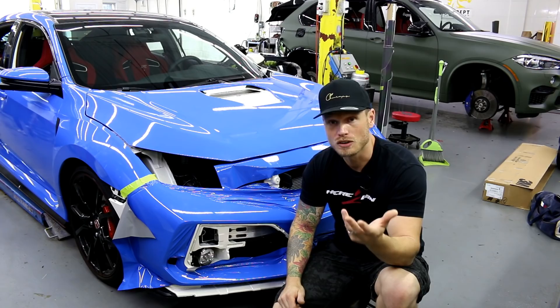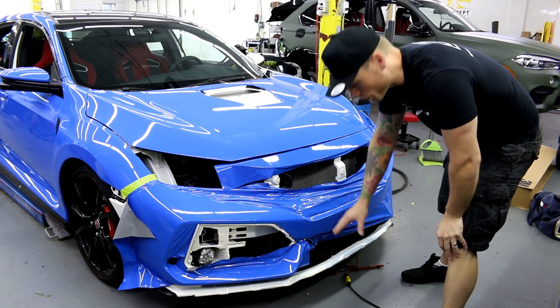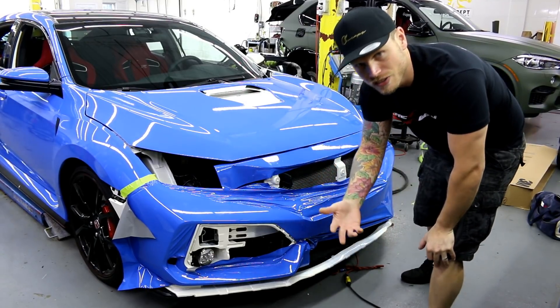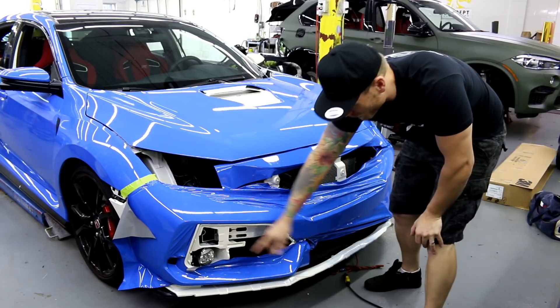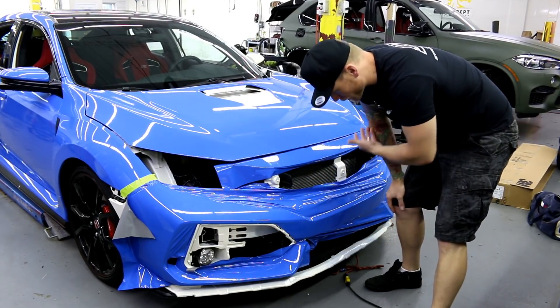I prepped the surface with Isopropyl Alcohol. As you can see I've taken everything off the car, off the front bumper — the front lip is gone, all the grills are gone, this piece, that piece. Every piece of plastic that goes on the front bumper is gone other than the fog lights. They don't really need to come out; they're not really in my way. But again, everything else is gone.